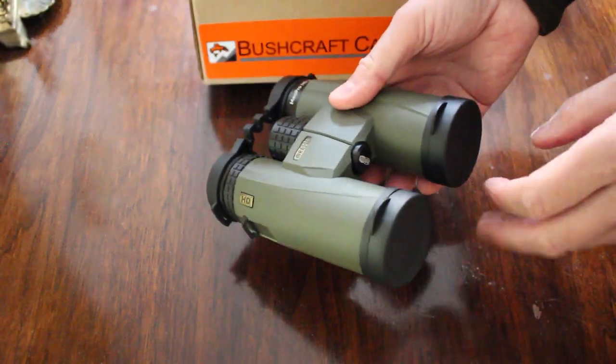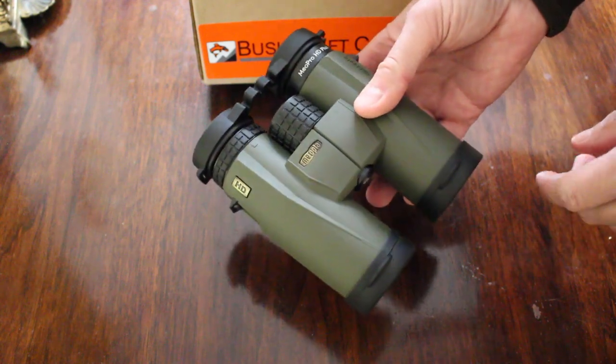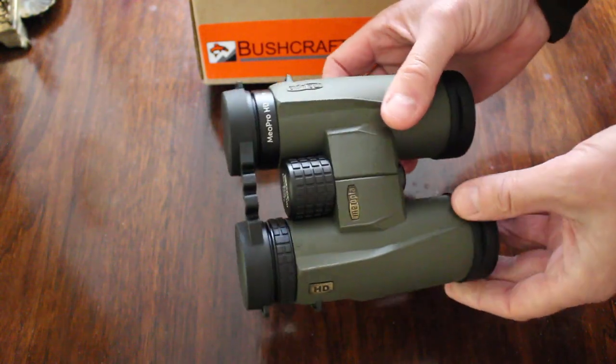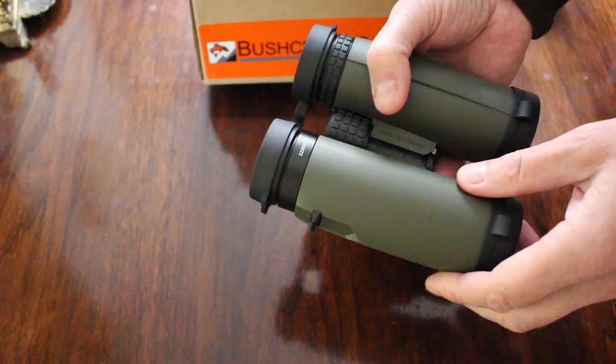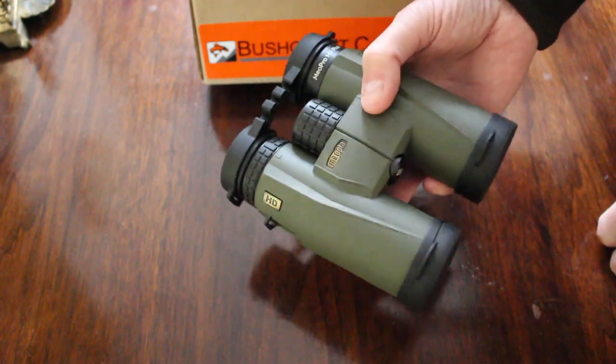They use fluoride glass — high definition HD fluoride glass — so very good quality, with light transmission in the high 80s. Very, very nice quality binoculars indeed. We're at about 23 ounces, so pretty lightweight given the size.